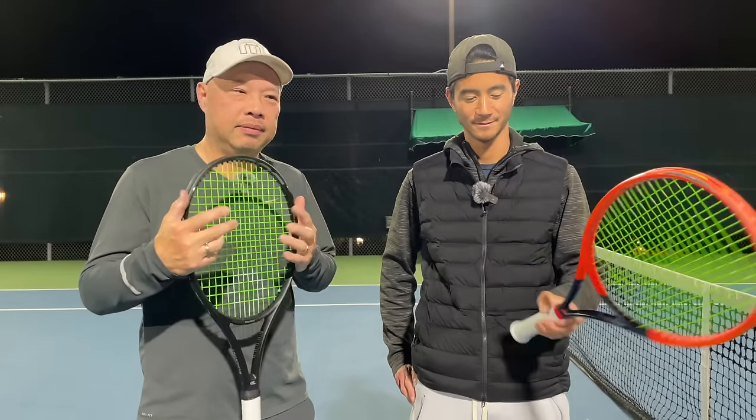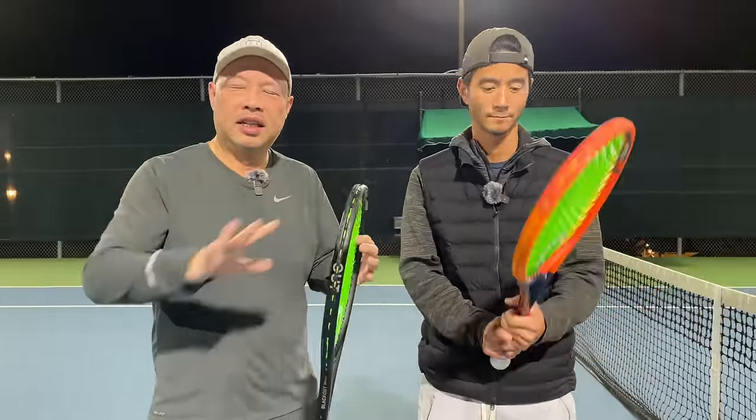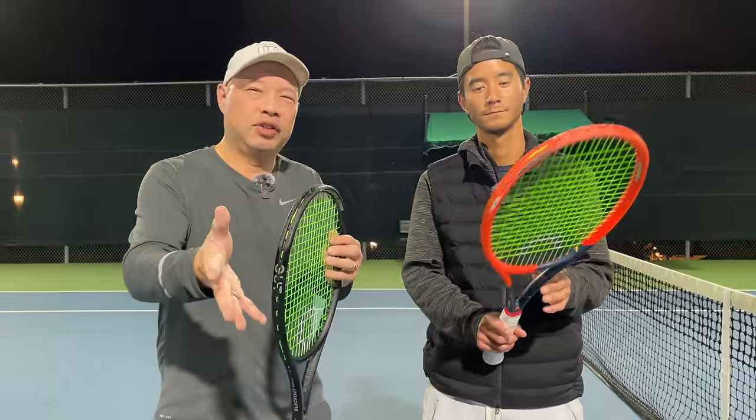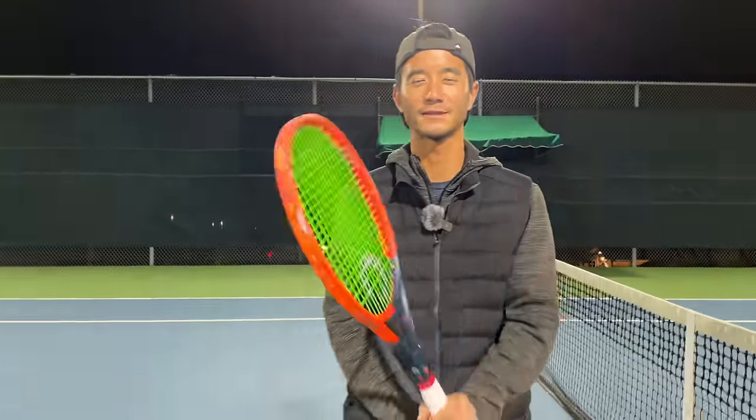Guys, check it out — seriously, it's a great string. I personally like it more than the square Hyper-G. Try it out. If you're a Hyper-G fan and you're an all-court player, not too spinny, semi-western grip, and you want to hit through the ball a little bit more — this will be your string, I guarantee it. Coach Chris, where can we find you? You can find me at CB Chan Tennis. And that's it for the round. Thank you for watching Tennis Spin, where we put our spin on your tennis.